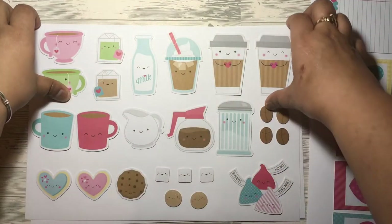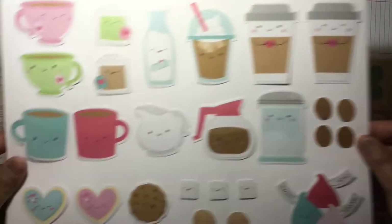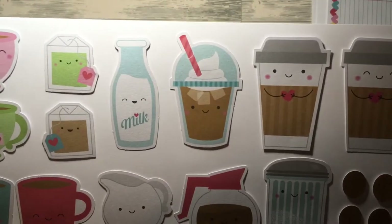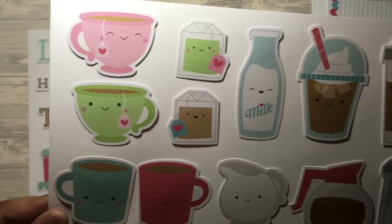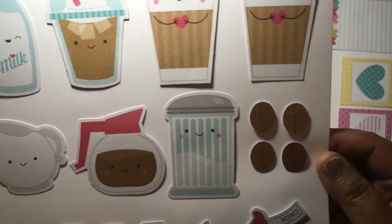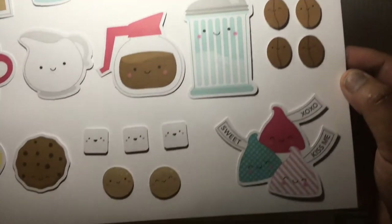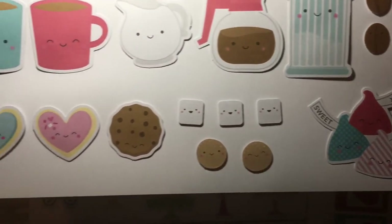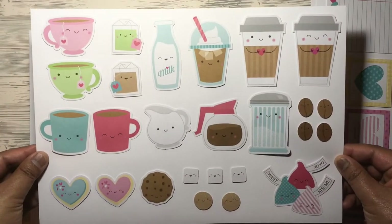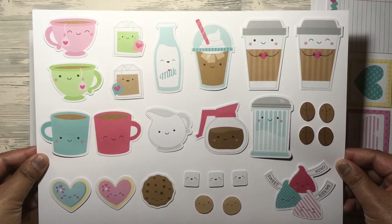Next are the coffee and teas: little takeout cups, little fraps, milk bottle, teas and coffees, milk, coffee jug, sugar, coffee beans, Hershey's kisses, sugar cubes, cookies and biscuits. That's what you get in that one.